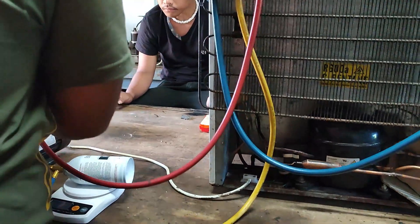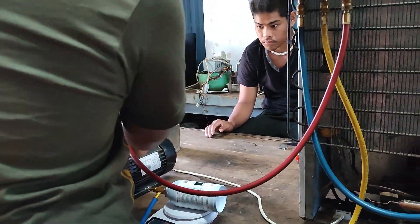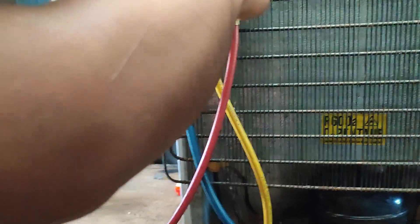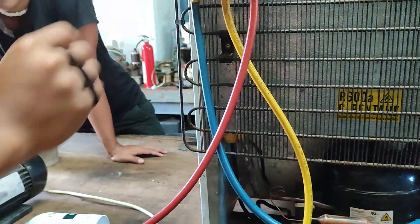Unplug that. Refrigerator. So now we're vacuuming this? Yeah, up to there already. Because we closed this. Open it. So we'll just vacuum this so we don't need to purge. Because if we purge, we will waste gas.